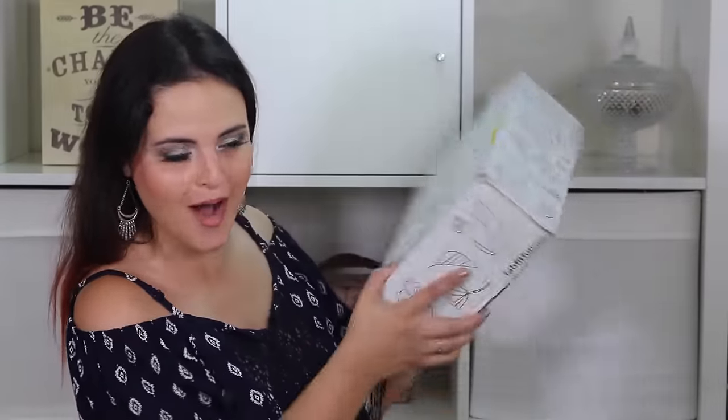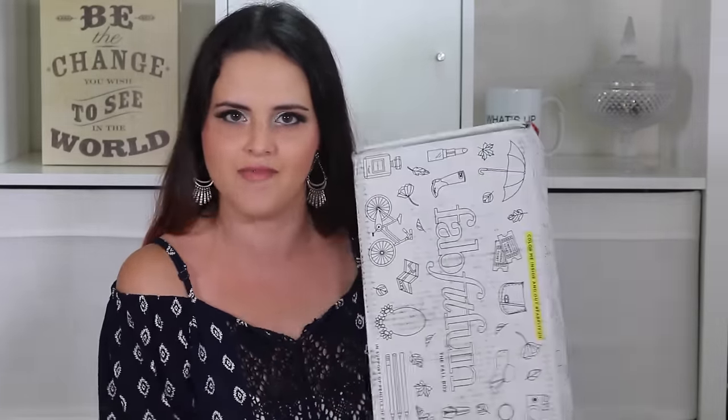Hello my friends, welcome to my FabFitFun unboxing. This is the fall box. I was very excited to do this video again because the last time I did one was the spring before last, and it got a really good response, so I'm happy to do another one. FabFitFun contacted me and asked me to do a review of their box, but you guys know that I would never accept anything for review or sponsorship without them knowing I'm going to give an honest review. That always says something about companies that are okay with honesty, and that says a lot about FabFitFun.